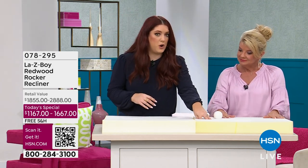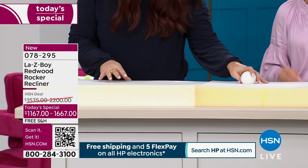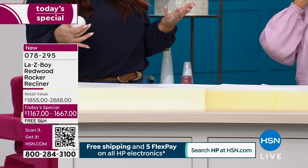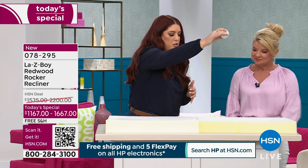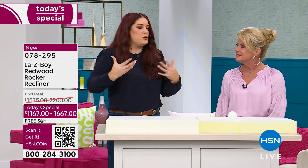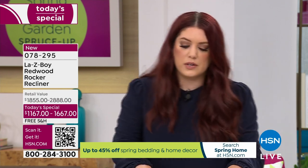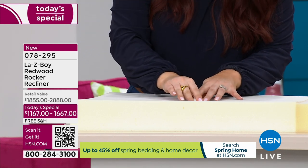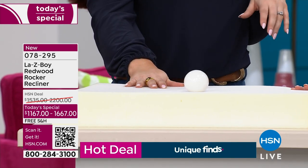On this side we have our standard high-resiliency foam, which is great quality, and on this side we have our Tempur-Pedic foam. I'm going to use this cue ball to simulate flopping into your chair after a long day. You can see the standard foam just kind of bounces — think about all those pressure points, your hip flexors, behind your knees, your ankles. Now on the Tempur foam, it absorbs the impact, there's no bounce. Press it down, it pops right back up — same as a Tempur-Pedic bed.